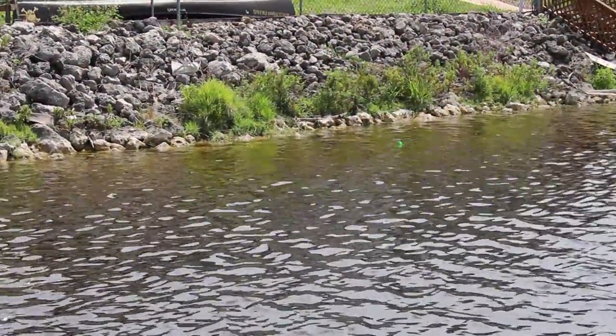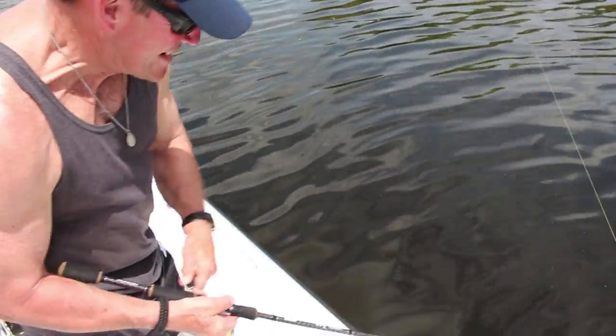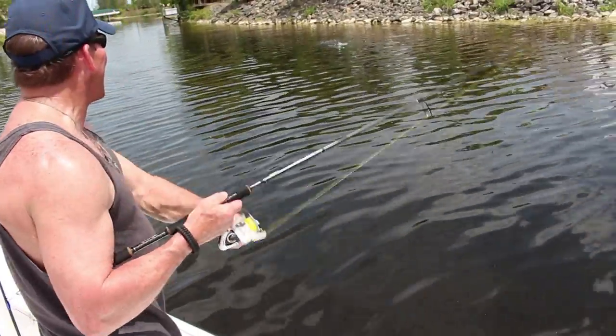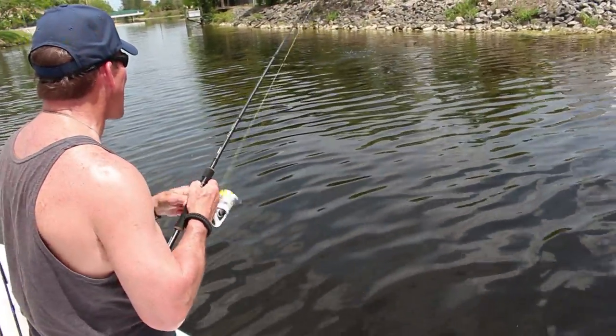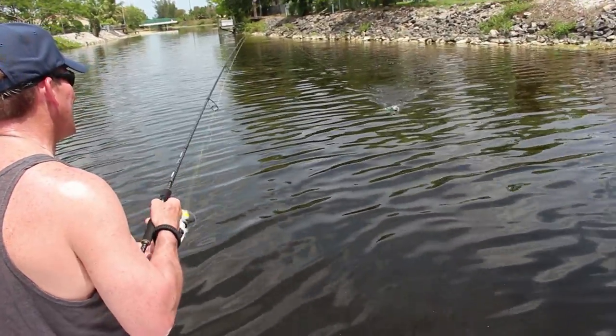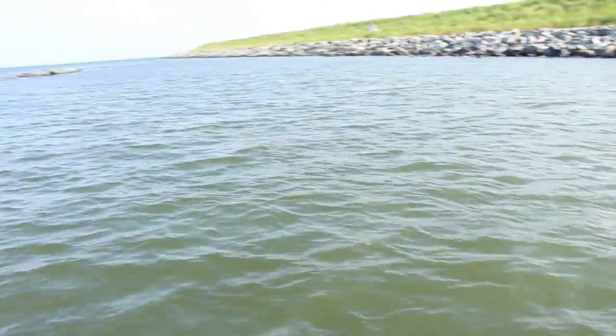And we're going to talk about tip number two right now. Another really important thing is to cast just as close to those rocks as you possibly can. The fish are facing the rocks. They're hunting along the rocks, so if you cast five or ten feet shy of them, you're really not likely to get a bite. You really want your lure to fall right up next to those rocks. Oh, and we're on! Matt's already got one on.